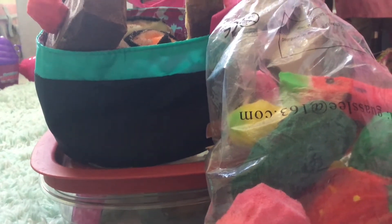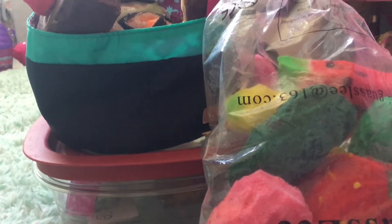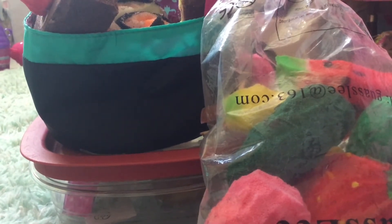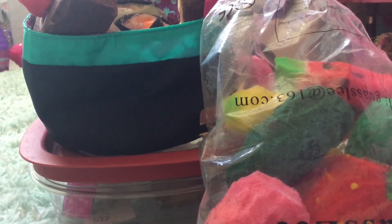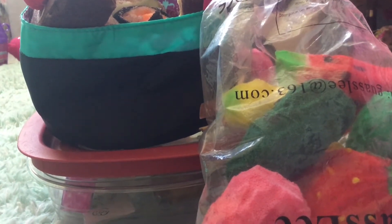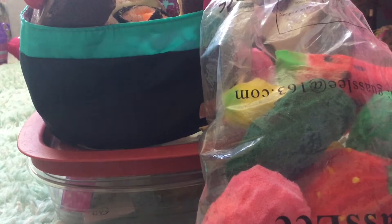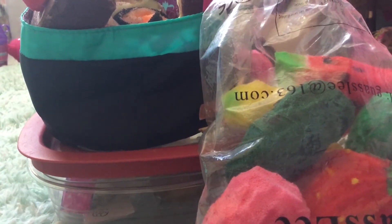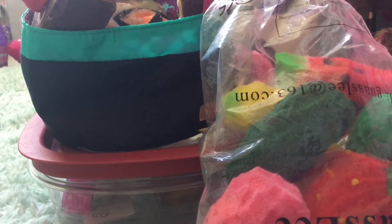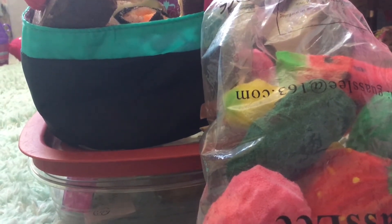You guys probably already know from the title what this video is going to be — it is my homemade squishy collection. I am doing the homemade squishy collection video because I have lots of homemade squishies and I would love to show them to you guys, and also because my last video was my normal squishy collection video and I just decided to do a homemade squishy collection video.